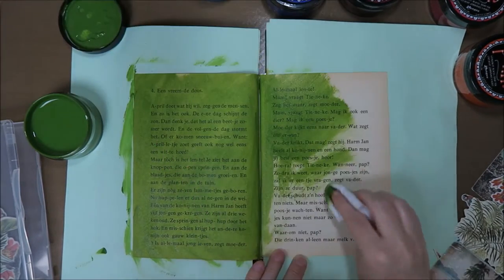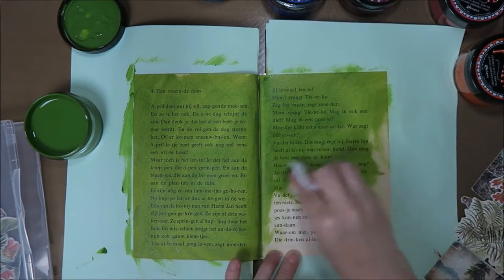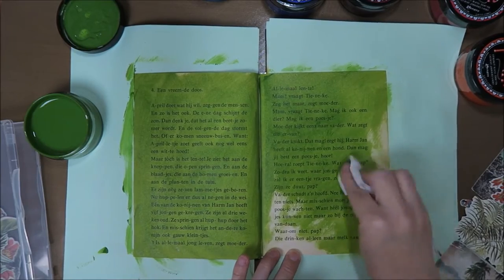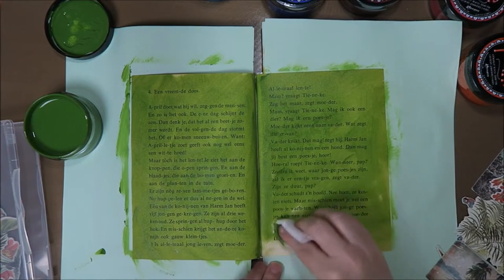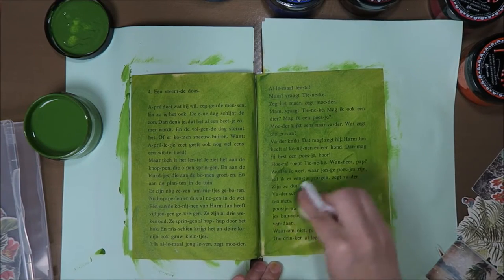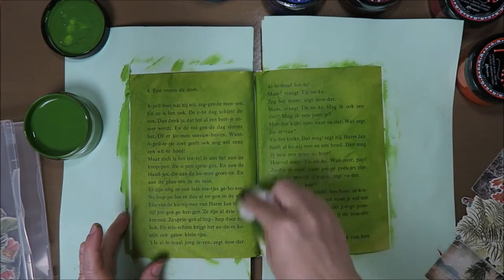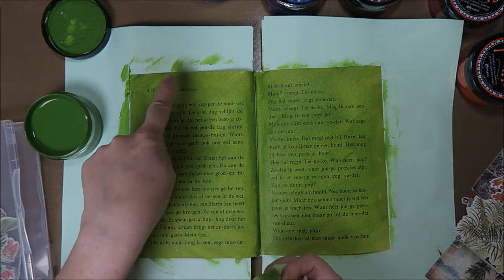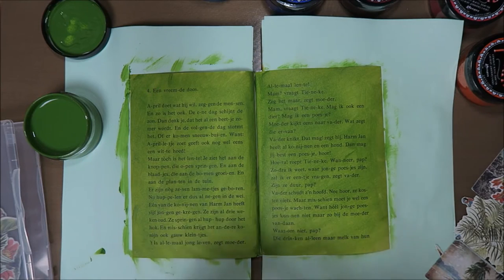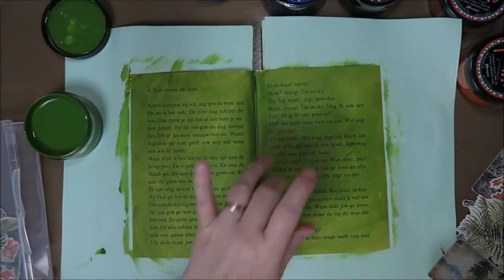I'm not sure if I'm going to use another color actually. Because as I said, I want to do something really simple - just stick something on the paper, I just felt like doing something. But I don't feel like thinking too much about what I'm doing, not today. This looks nice. Anyway, I have to dry this, so I'm going to do that off camera because that's kind of boring.